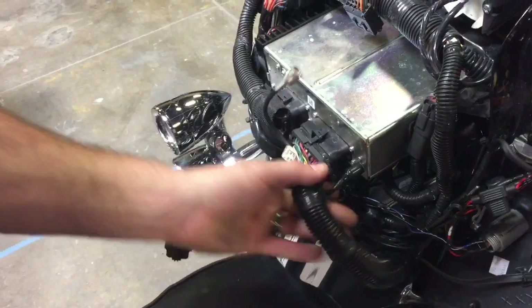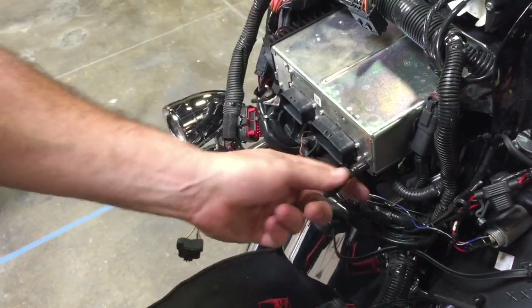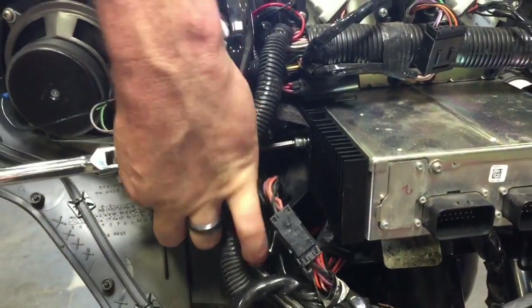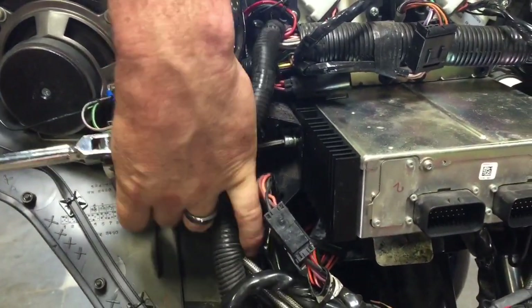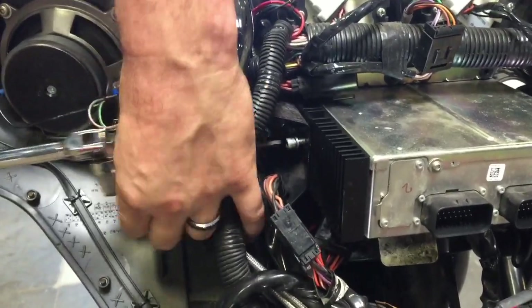Unplug all connectors from the back of the radio, including the antenna. Using a ball socket Allen driver, remove the four bolts — two on each side — from the side of your factory radio.